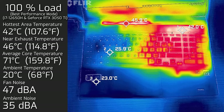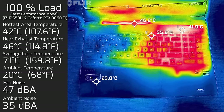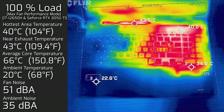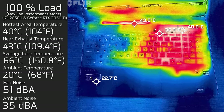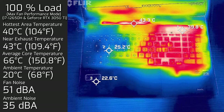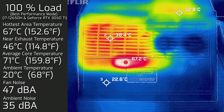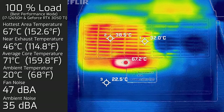At 100% load in performance mode, the hottest area around the keyboard measured a maximum of 42 degrees Celsius and fan noise peaked at 51 decibels. With the fan allowed to spin at its maximum rate, the hottest keyboard area dropped to 40 degrees Celsius and the average internal core temperature dropped to 66 degrees Celsius. The bottom back cover measured a maximum of 67 degrees Celsius at 100% load. I really don't advise putting this laptop on your lap under heavy workload or gaming, as it runs quite hot.